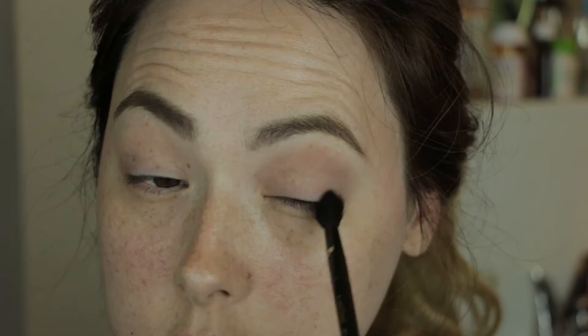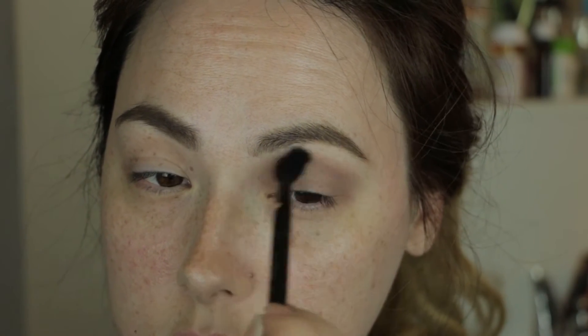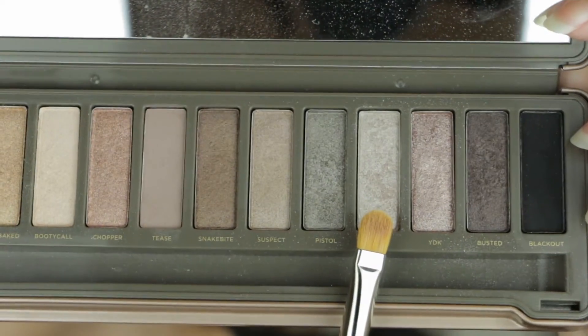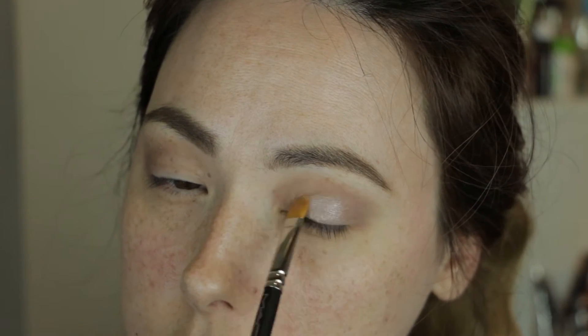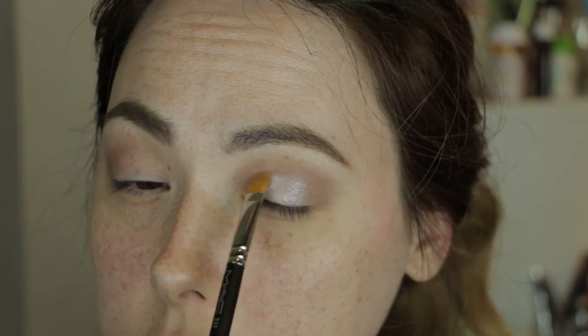Lately I've been doing a lot of warm tones, so this time I thought I'd play around with a cool tone palette. First of all, I'm getting started with Tease in the crease with a fluffy brush, and then I grabbed a MAC 242 shader brush and started packing Verve on the mobile lid.